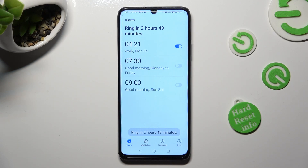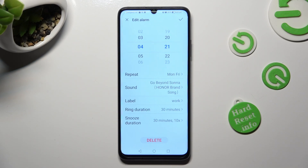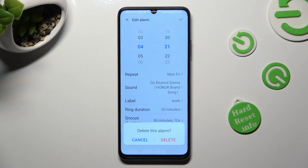In order to get rid of your alarm, click on it, tap on Delete at the bottom, and confirm your choice in the pop-up.